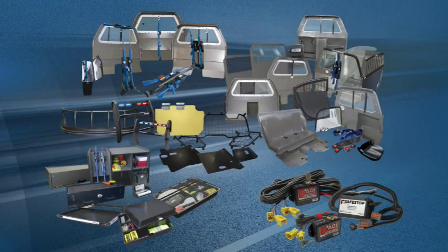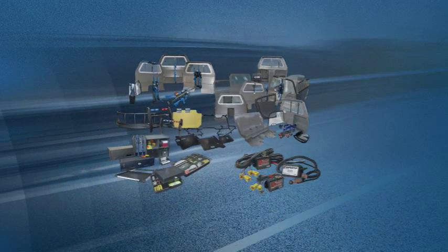For more information about ProGuard's line of products for the law enforcement community, please call us at 800-480-6680 or visit us on the web at ProGuard.com.